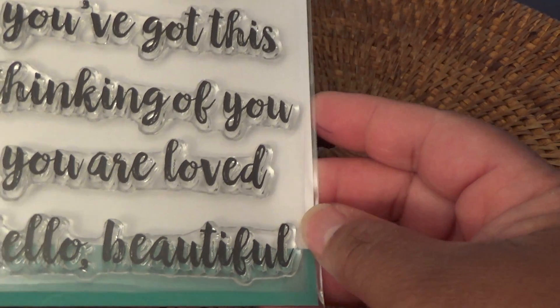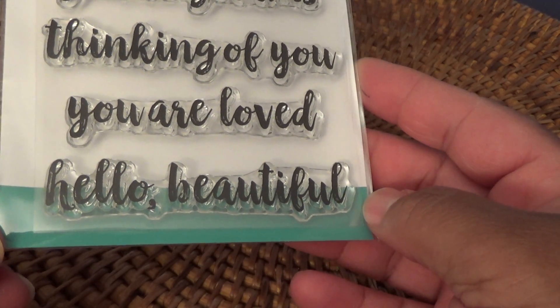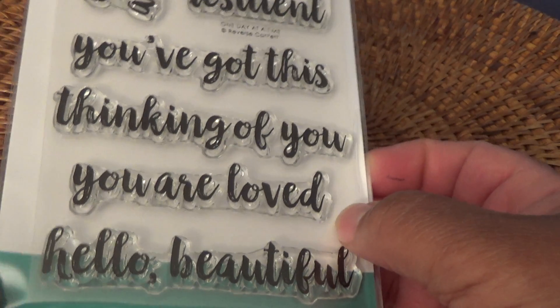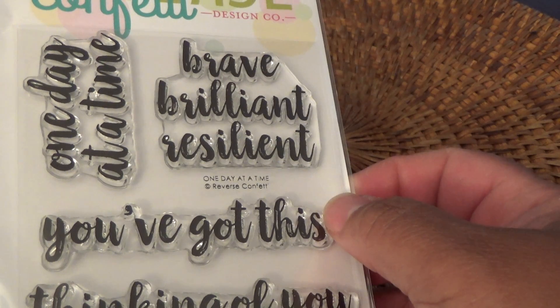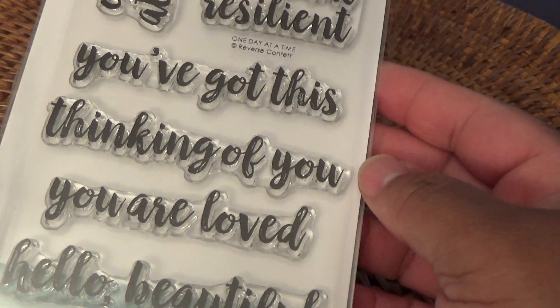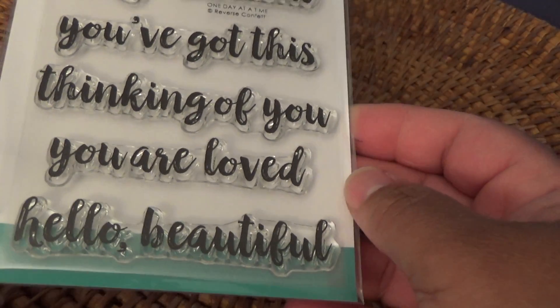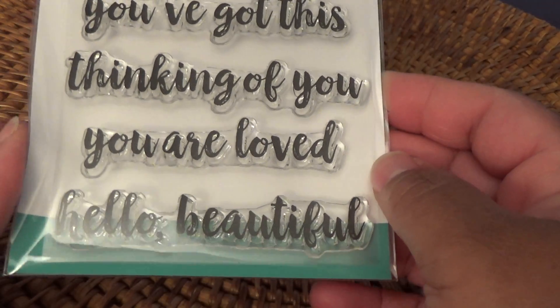From Reverse Confetti, I picked up this really cute sentiment set called 'One Day at a Time.' It has some really beautiful sentiments: 'Hello Beautiful,' 'You Are Loved,' 'Thinking of You,' 'You've Got This,' 'One Day at a Time,' and 'Brave, Brilliant and Resilient.' I thought the handwriting — the font — was really nice, so when I initially saw this I had to have it.